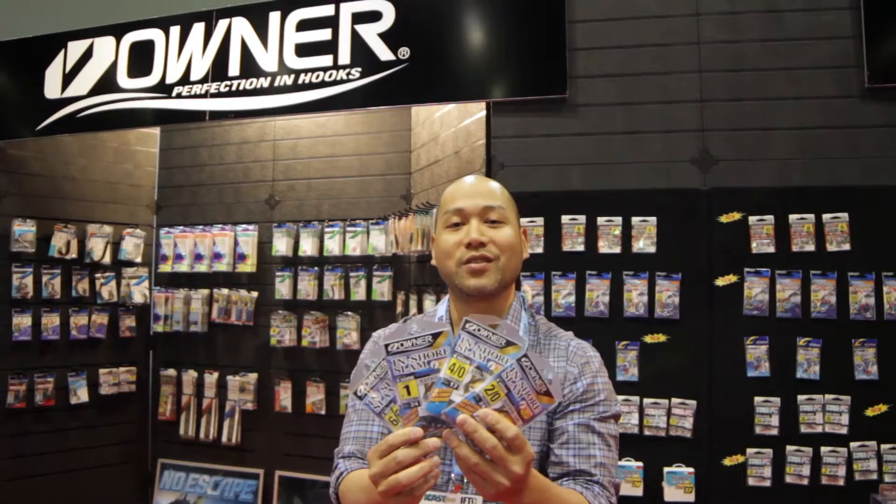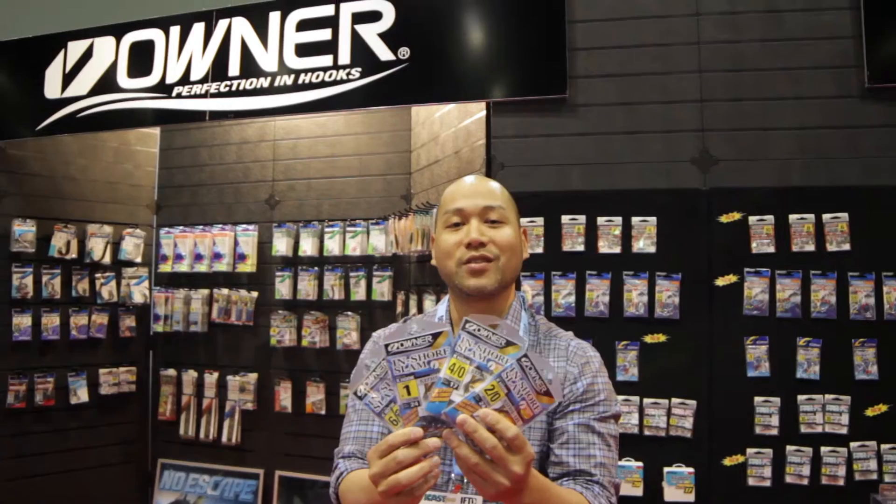So that's just a couple of new products we have here. You can always check out everything we make at ownerhooks.com or your favorite retailer. Thanks.